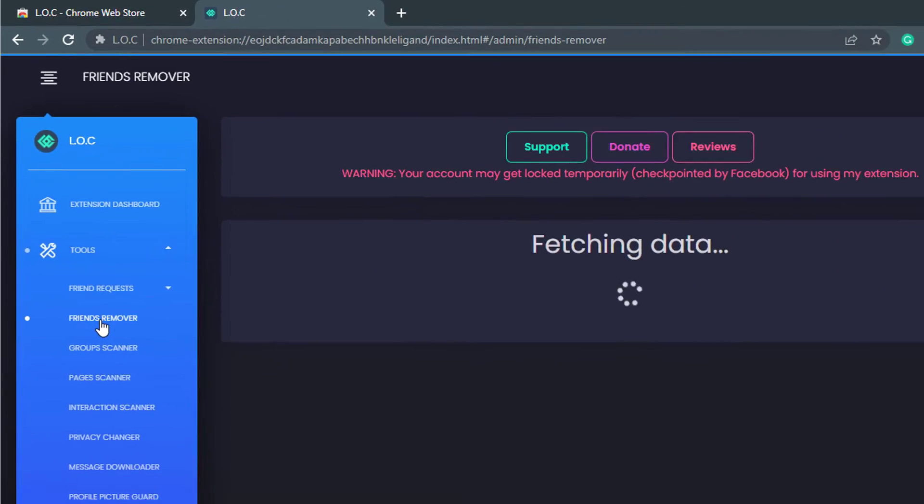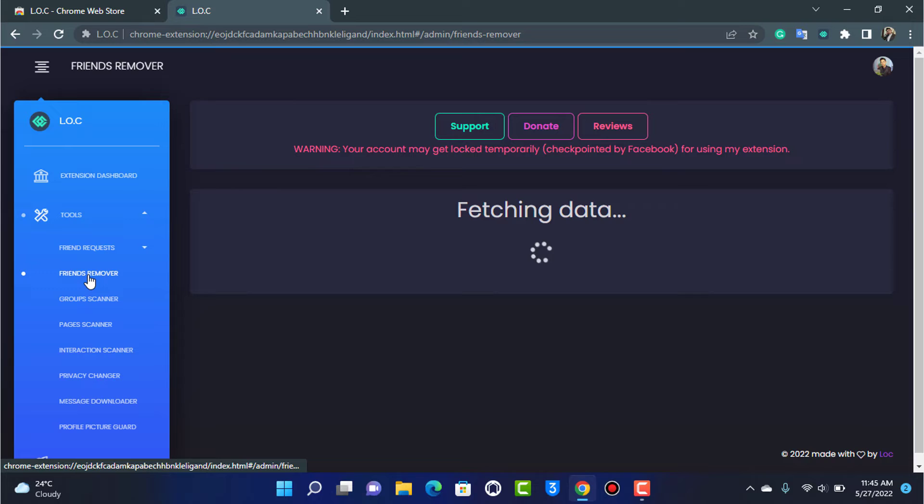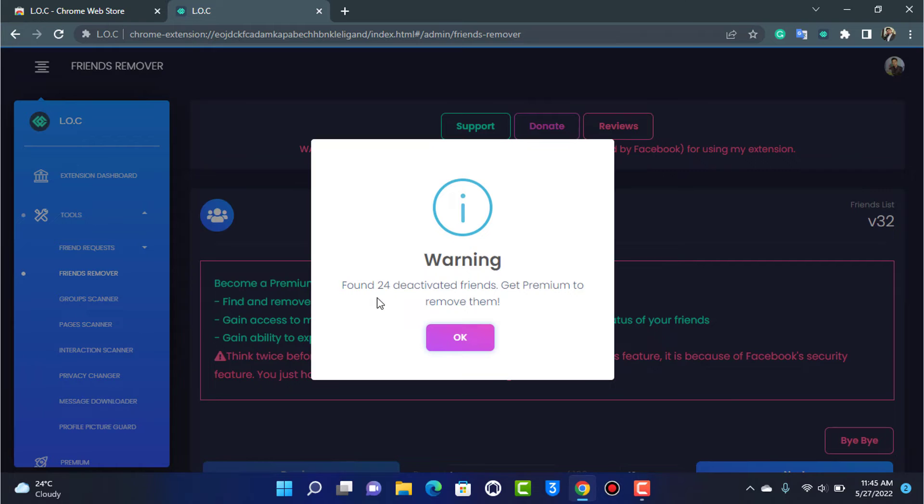Go to the option called 'Friends Remover.' It's important to understand that at the top of the screen it says your account may get locked or checkpointed by Facebook for using this extension. So use this extension at your own risk. Wait until the data has been loaded.